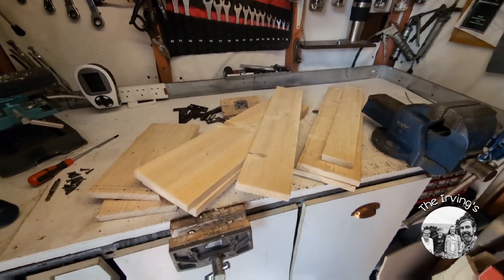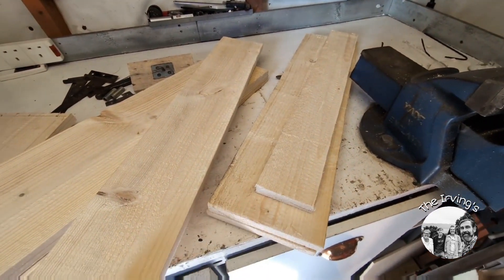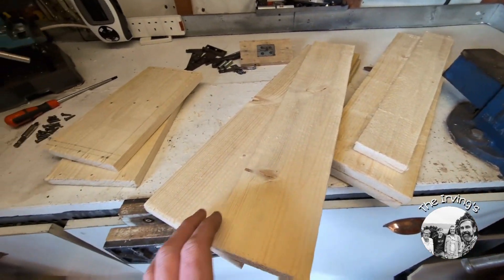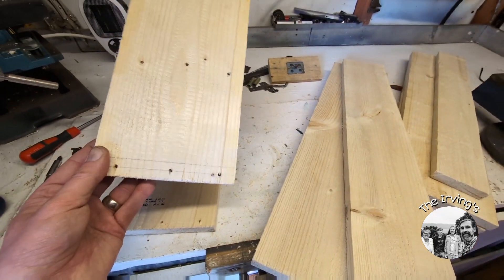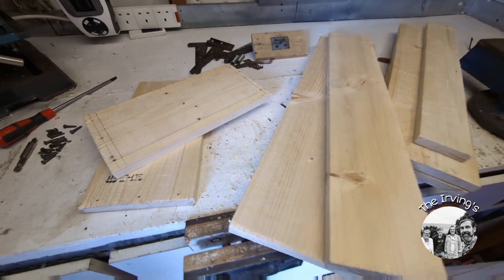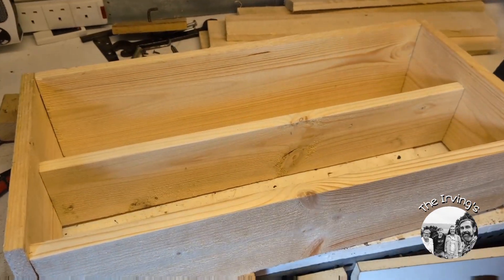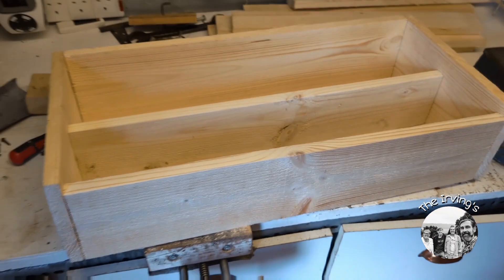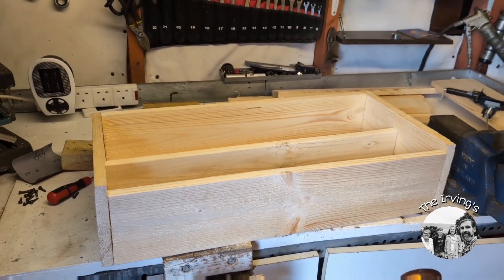Once the wood's all cut to size, I've got the lid there, two sides and a partition on the two ends. I've started pre-drilling the holes, so I'm going to screw it all together. Just need to put the plyboard in the bottom, make the lid catches, and then the fun part is staining it and making it look old.